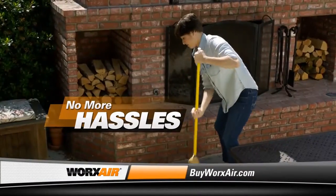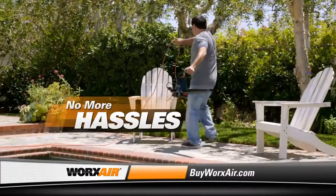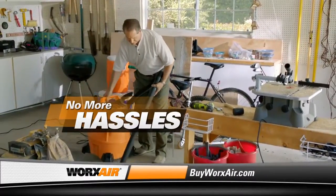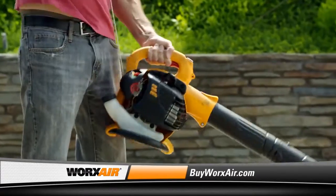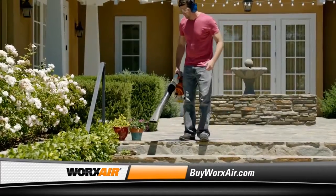It's the end of blisters and backaches from pushing a broom. The hassles of corded blowers and wet dry vacs are over too. And for all but the biggest yard cleanups, there's no need to fire up that loud, messy gas blower.